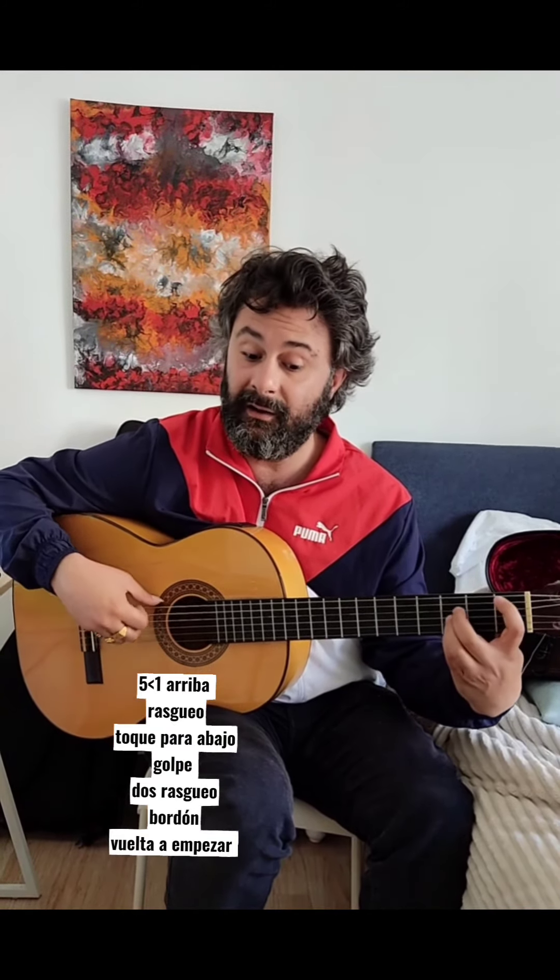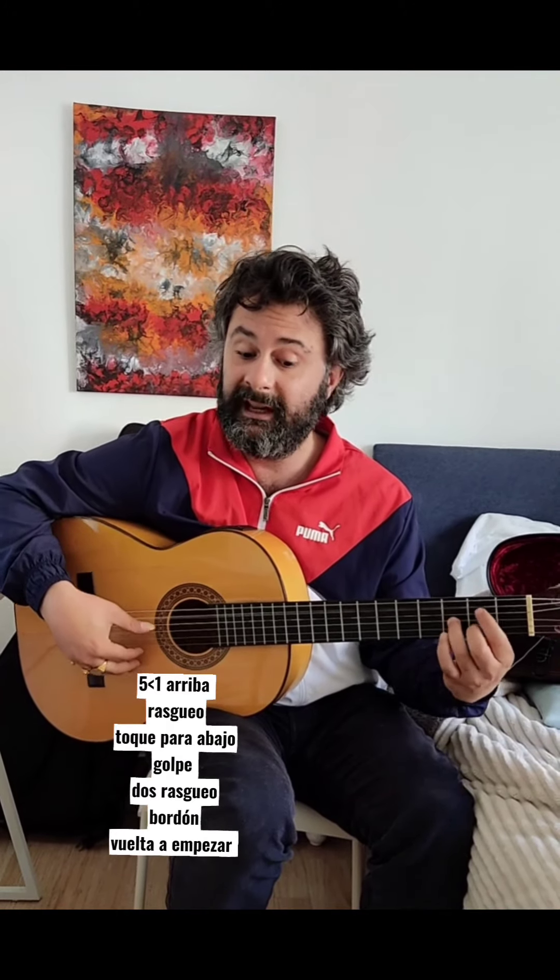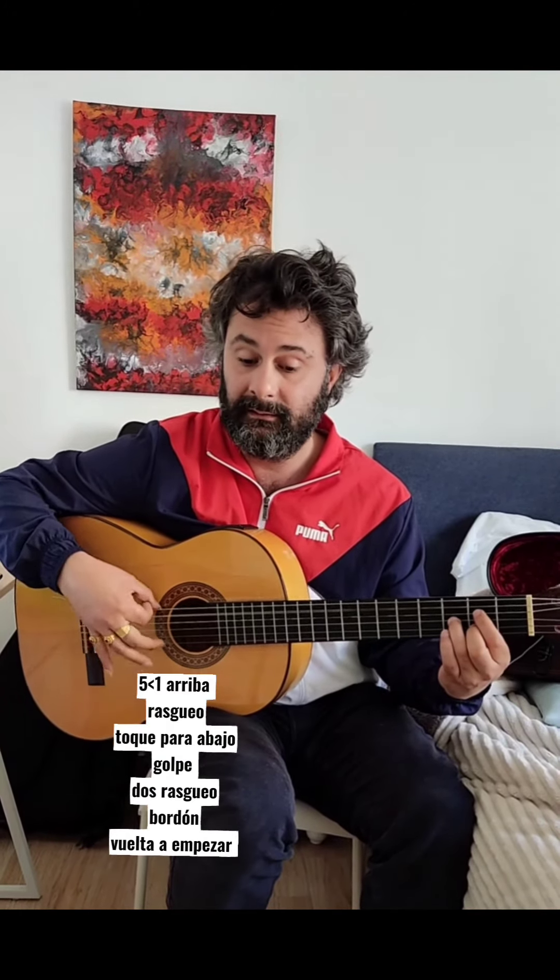Golpe en madera, dos rajeos. Y quinta y primera. Así, simultáneamente la rueda.